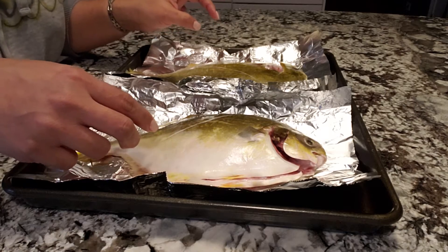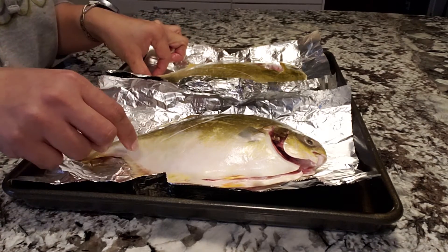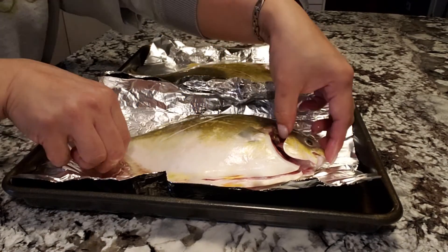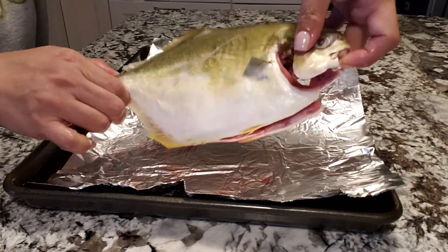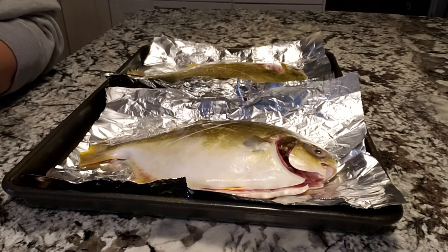That's how it goes, guys. Hopefully you enjoy my video — sorry about the noise, that's my dog! That's how to clean the pampano fish. Have a great fishy day, bye!